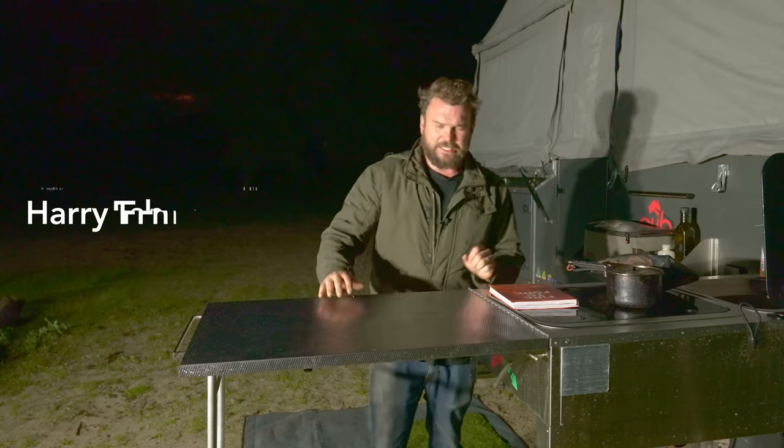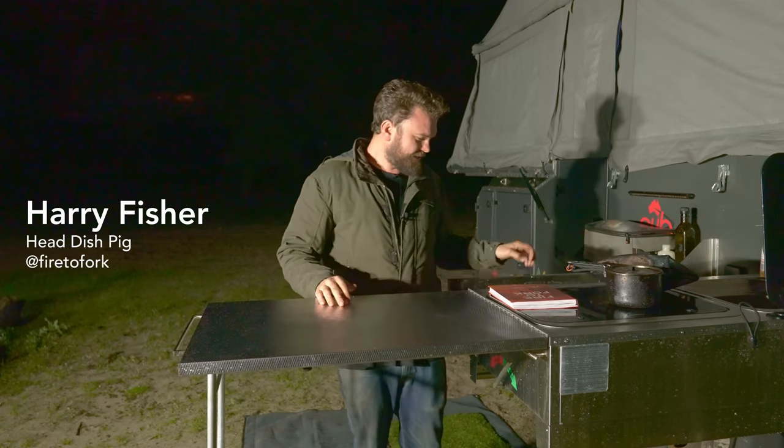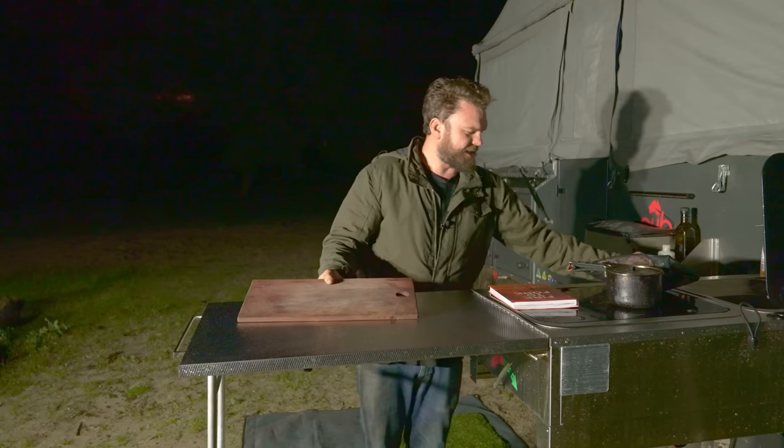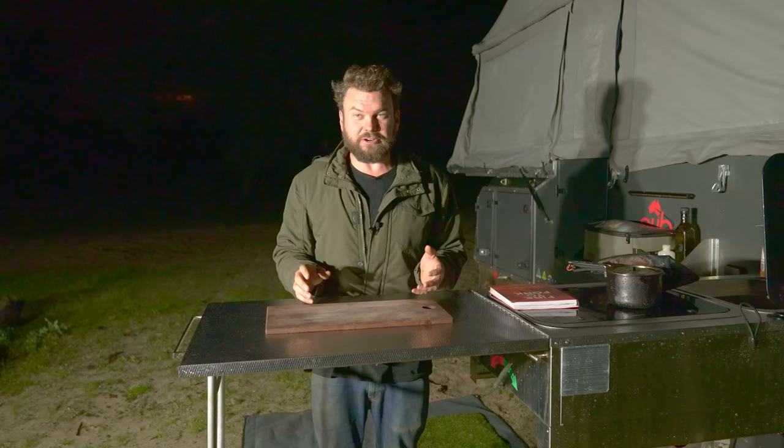Welcome back to Fire to Fork. I've been here for about five hours trying to record this video and the bloody weather has been keeping me at the table like a bad gambler. It's been just spitting and then absolutely bucketing down and then clear, pull my cameras out, and of course it buckets down again. So I'm really, really hungry.